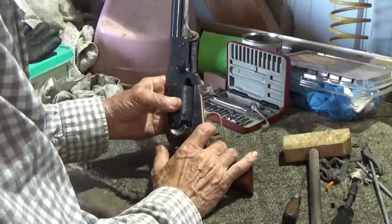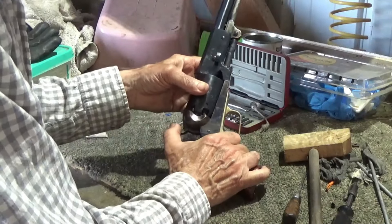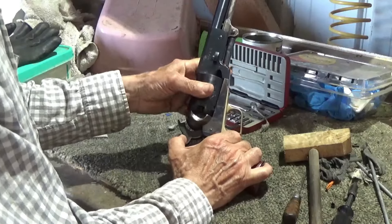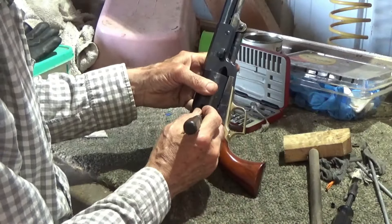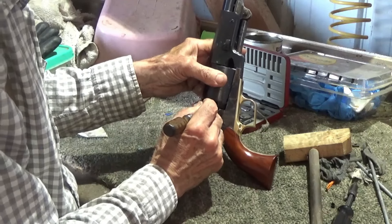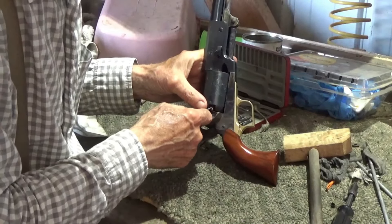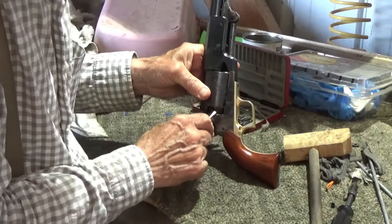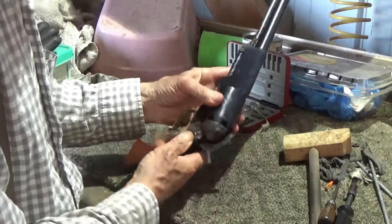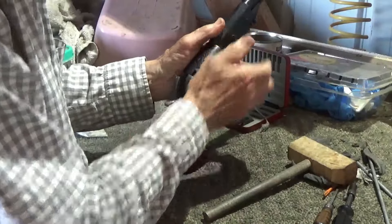I thought we'd show how I go ahead and clean the Colt Walker here - the Uberti replica of course. First thing, we just got done shooting it and we're checking to make sure it's not loaded - we've done that already. Let's get our percussion caps cleaned off the nipples. We can do that either now or after I break the gun apart. This one's being a little stubborn - if we're not careful we can scratch the finish.